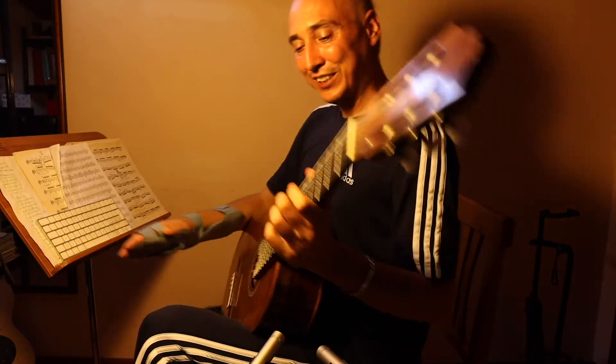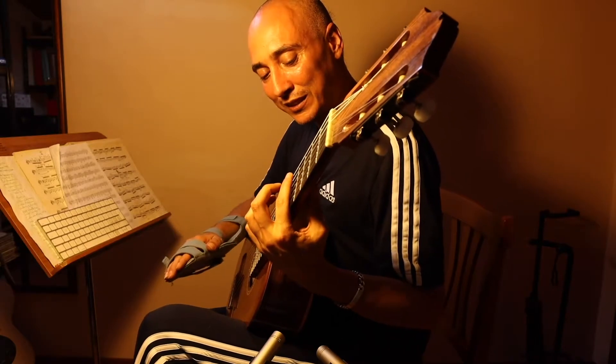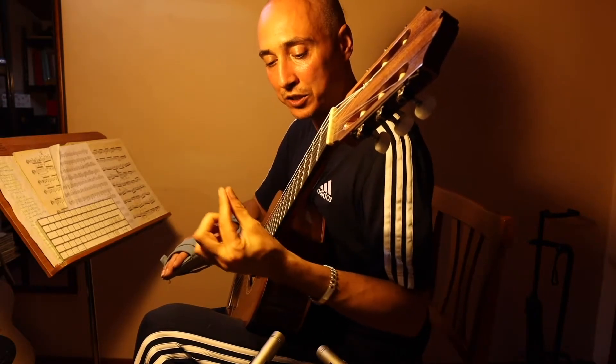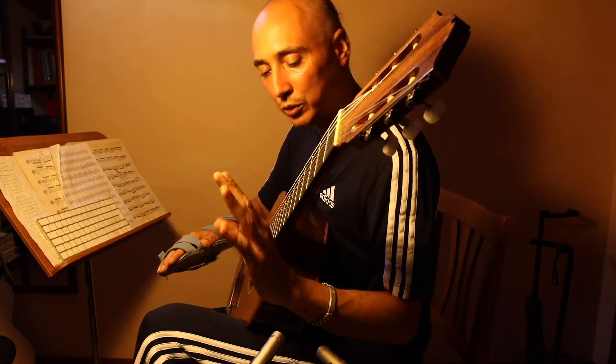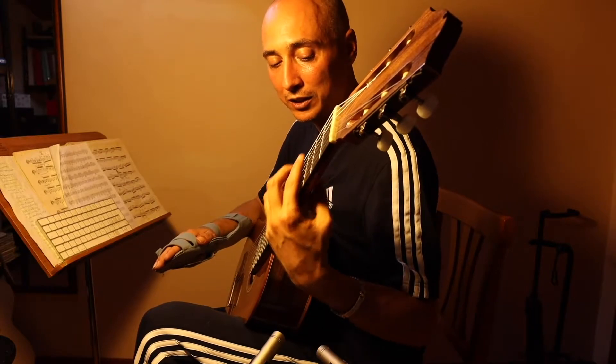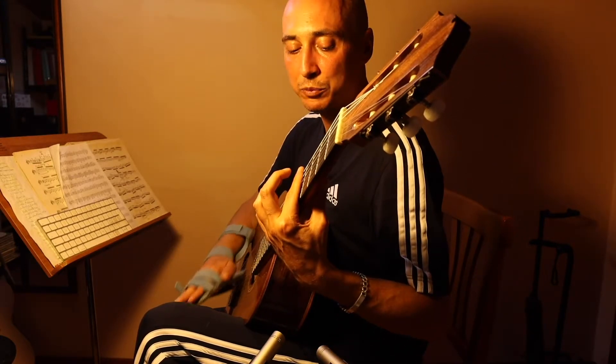So try this first without the thumb, and then add the thumb. Remember, the thumb should not push a lot — just a little bit to compensate, almost nothing. It's just to fold the hand on the fretboard. That's it, from first position.